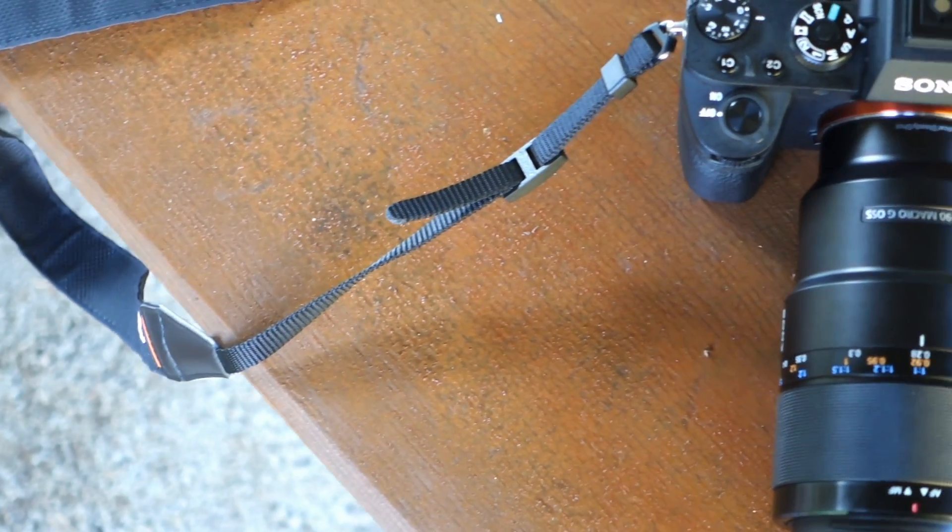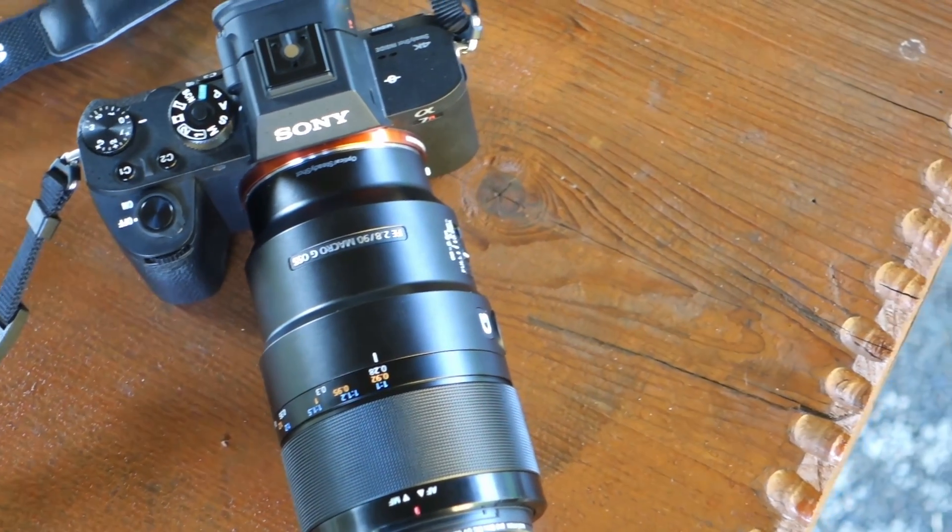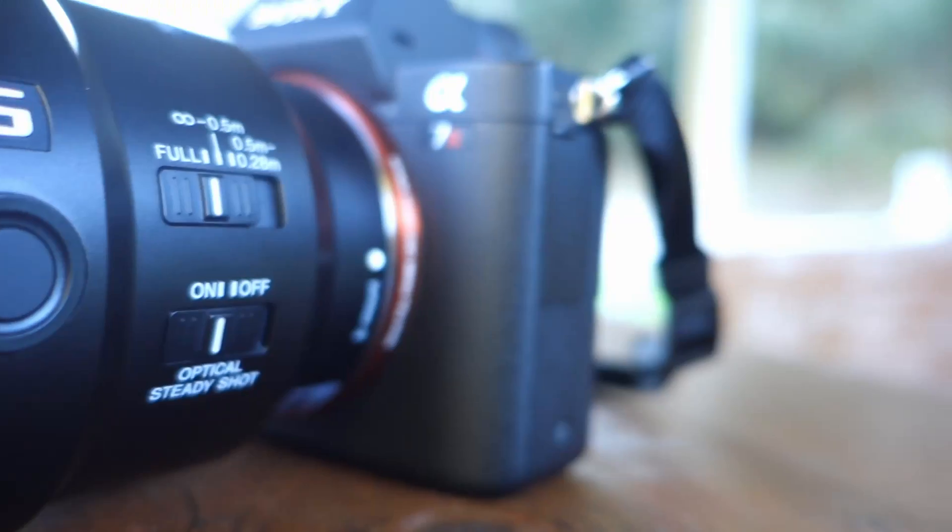Hi everyone and welcome to a real-world review of the Sony FE 90mm G OSS macro lens. I'm out here in the woods today and the weather is really nice — we have some sun. Let's see if we can find some interesting macro shots and see what this lens is able to deliver. I'm using the Sony a7R II with 42 megapixels, and for the filming I'm using the Sony AX100 Mark III.